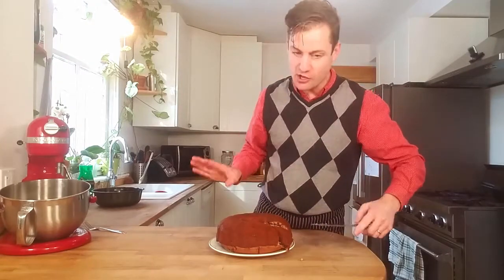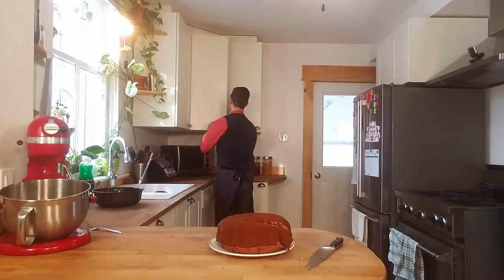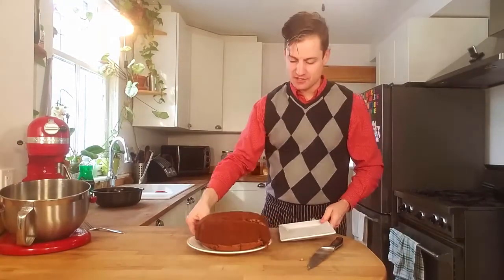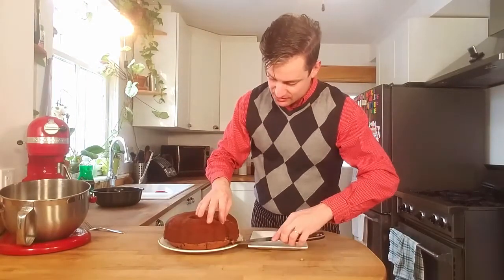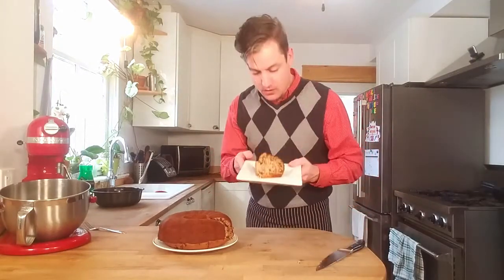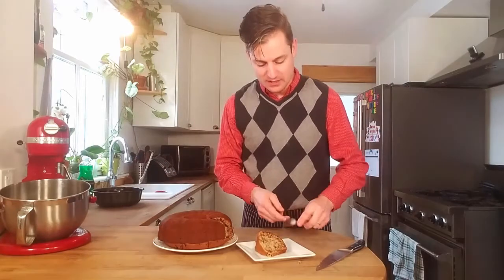It's a little on the warm side, I'm just gonna get a plate. You can see it's just falling apart because it's just so warm. But look at that — I can't wait to try it.